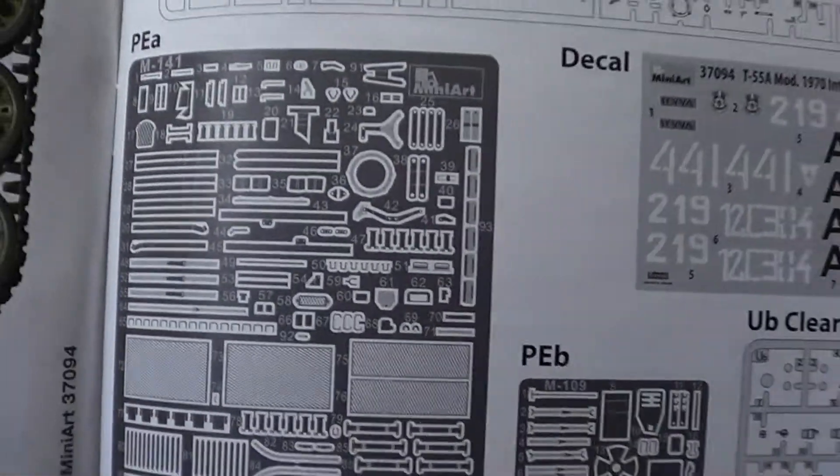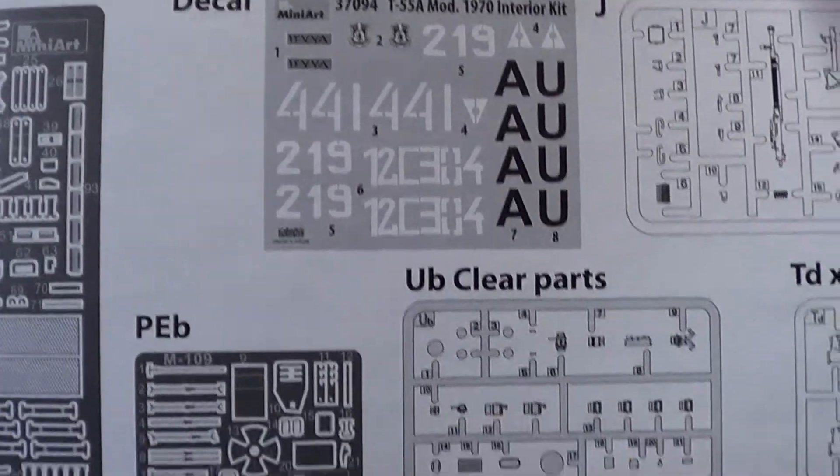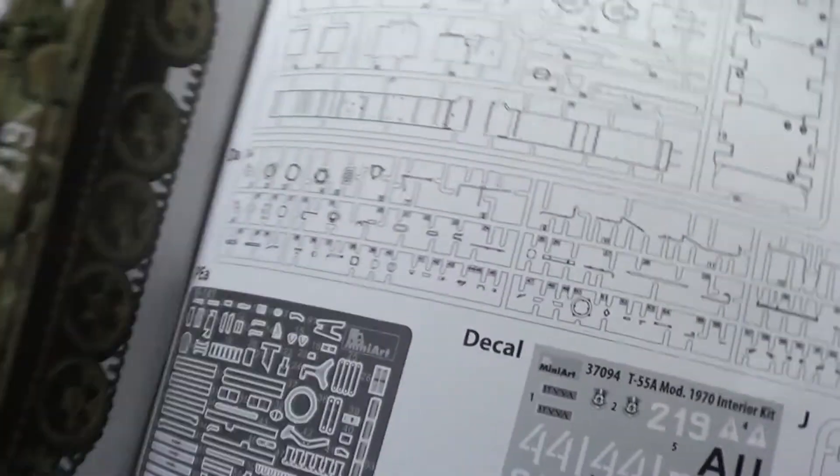There's two photo etches in it. Decal sheets, clear parts — there's absolute loads of parts.